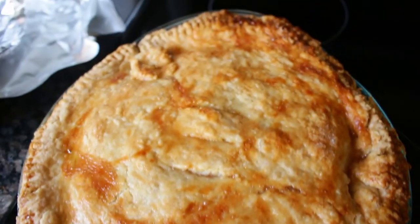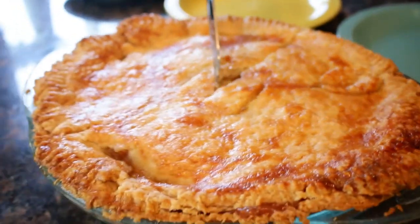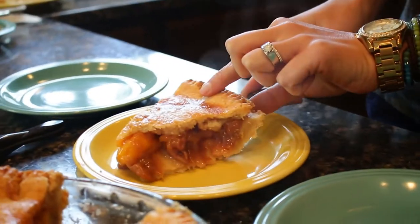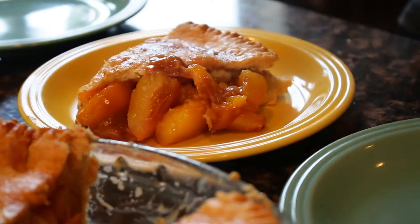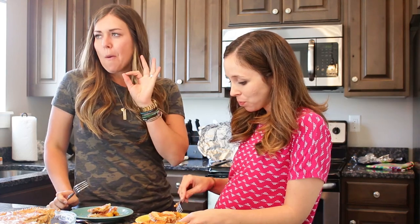Mine doesn't look that bad. Beautiful. It looks so crispy and yummy on top. That crust looks amazing. This recipe was definitely a win. This is delicious, guys. You have to try it.